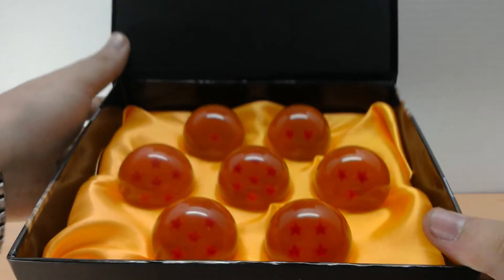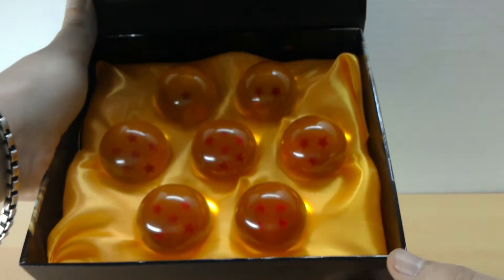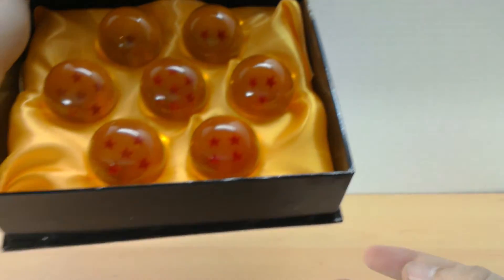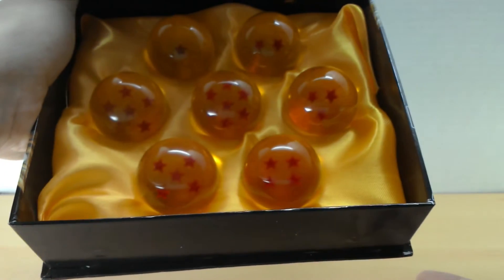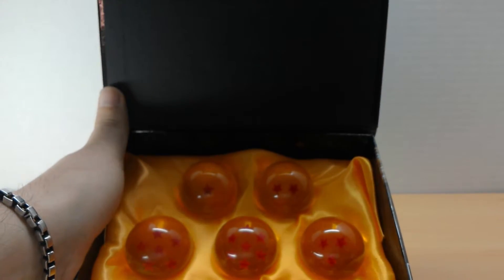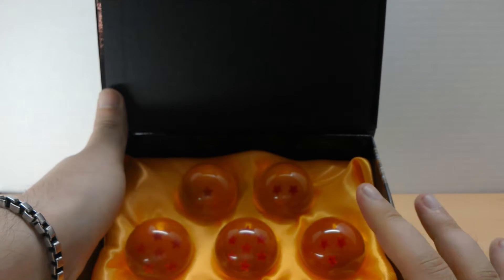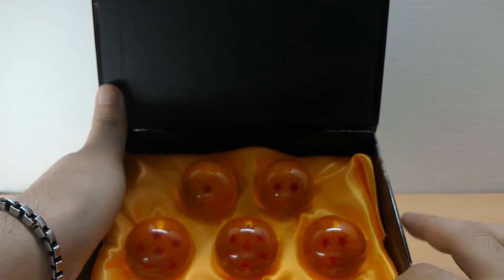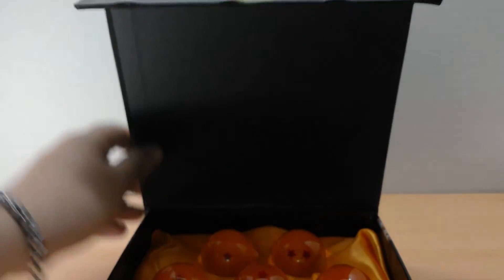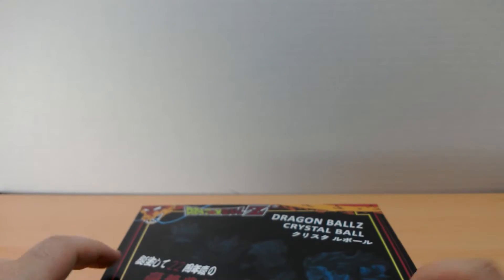They will break if they hit a hard surface, so be careful. There they are — you have your one, two, three, four, five, six, and seven in the middle. They come in a neat little foam insert — kind of a pillow — indented for each one, with a golden yellowish sheet over it. It's just a nice little touch.